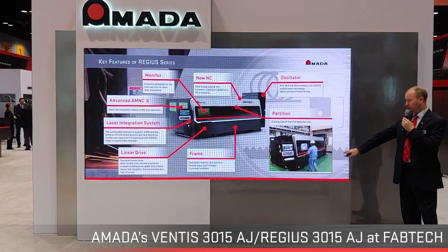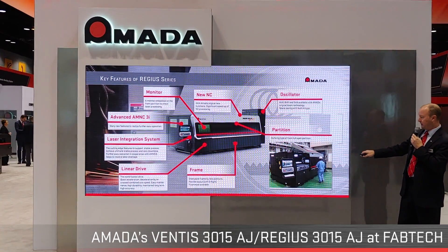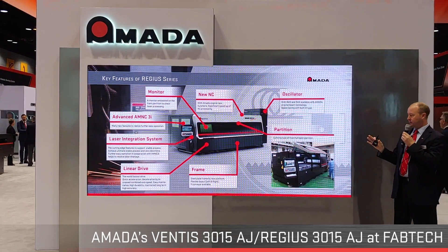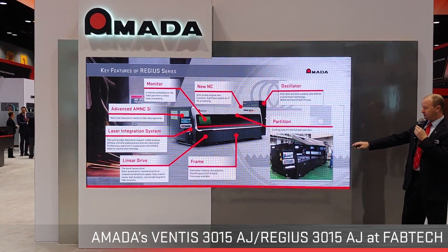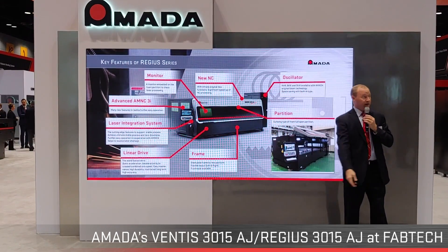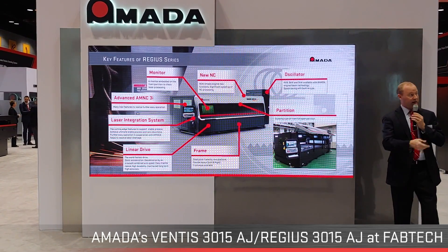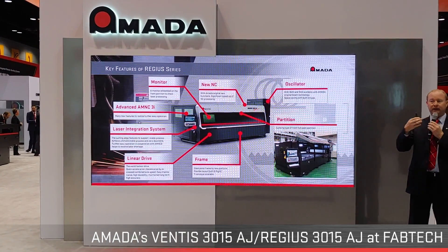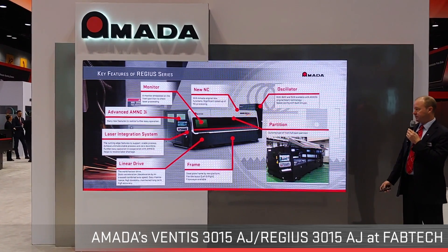On the right-hand side, you have full access to the entire workpiece, which is handy for first article inspections — you can cut a part, reach in, verify it's good, and continue processing the full sheet. You also have full access to the side of the machine. In the first door, there's a 32-inch monitor, so at a glance — whether you're shop floor management or an operator performing a secondary operation — you can immediately see the machine's performance and confirm it's running as needed.